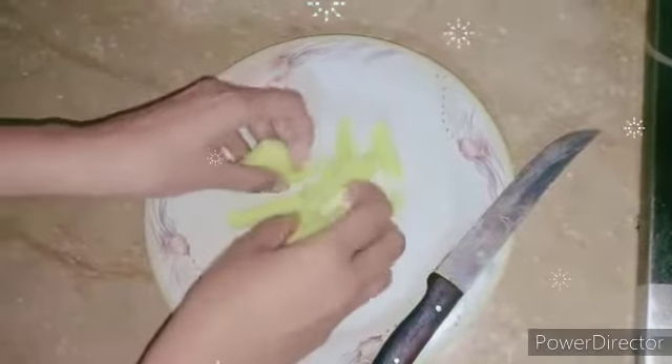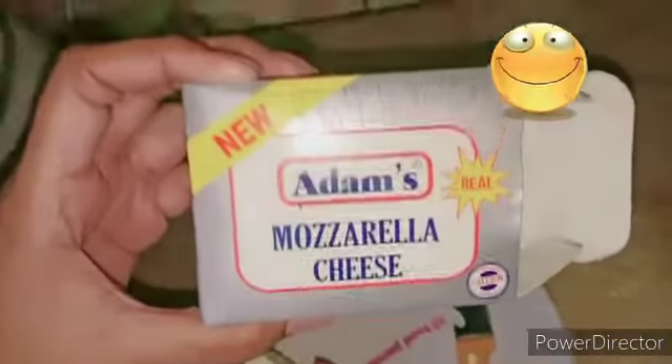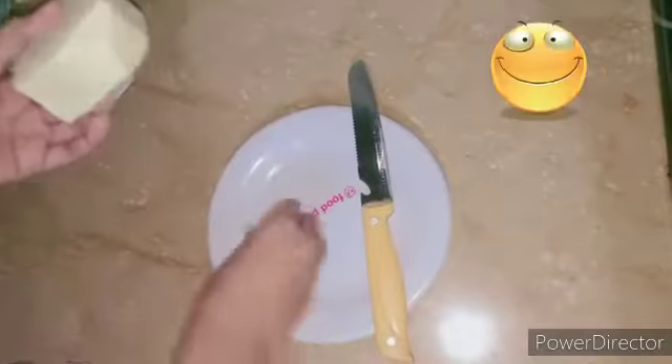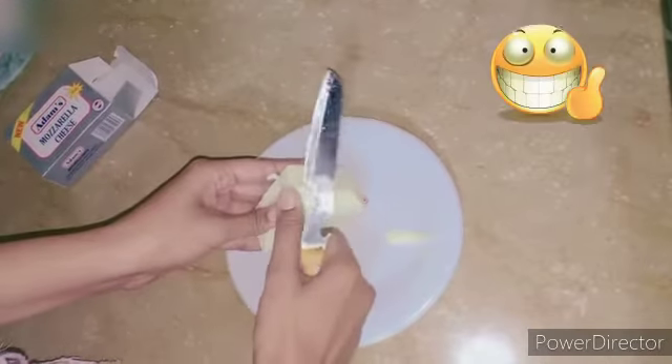This is the final form after cutting the potatoes. Now we move towards chopping our cheese. I have used Adams mozzarella cheese — one bar — and we'll cut it into small pieces. You can also use a chopper if you want.